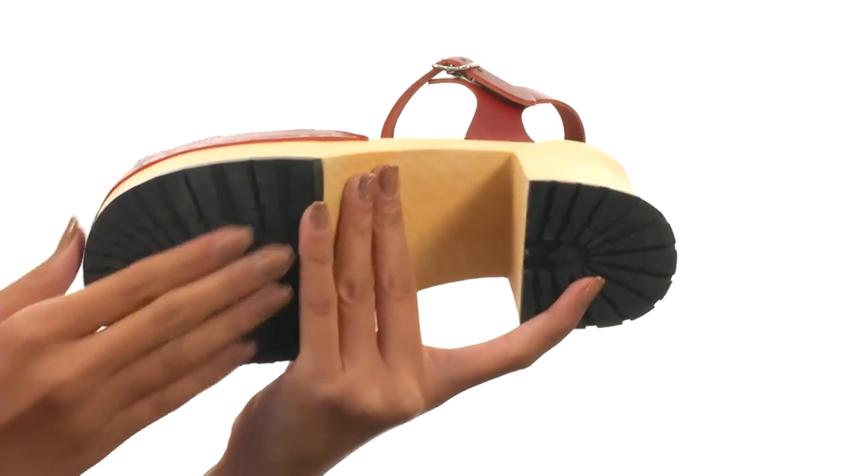There's also a durable rubber outsole. Add a fun and feisty finishing pop to your outfit with Swedish Hasbeens.